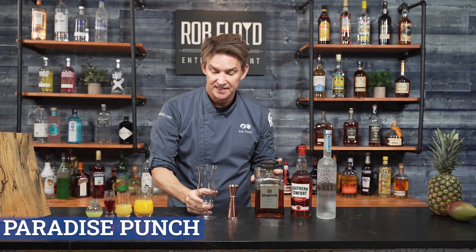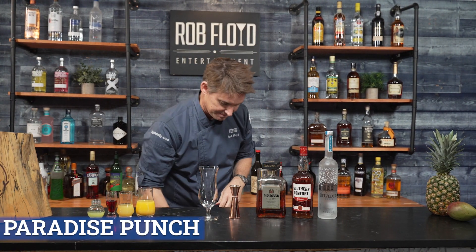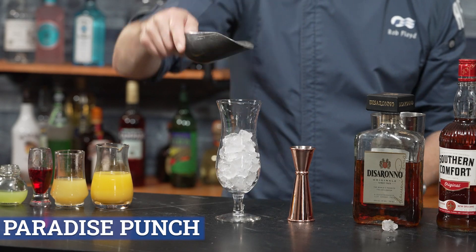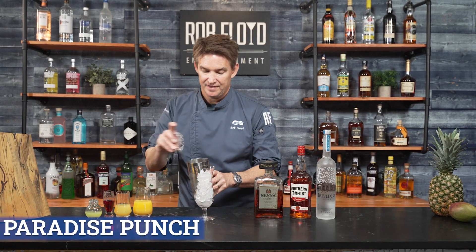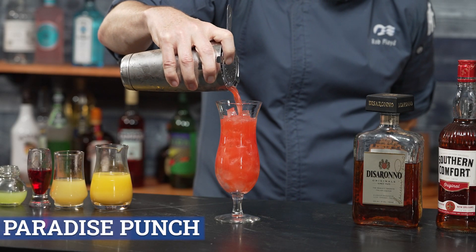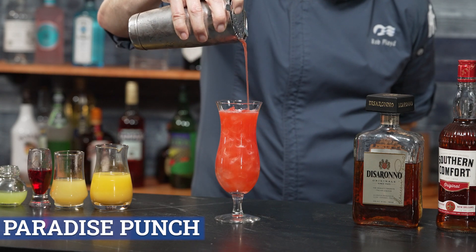As we get ready to pour this, this can go into more of a Catalina-style glass. Here, we're going to use more of a hurricane, just to show how beautiful it is. Going to go ahead and pour. Nice frothiness over the top.